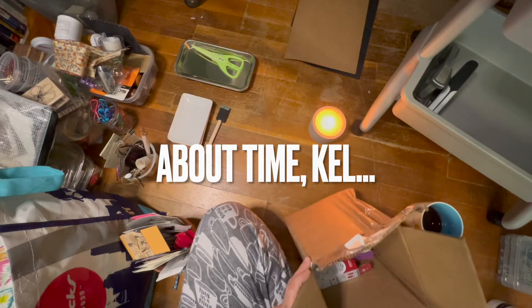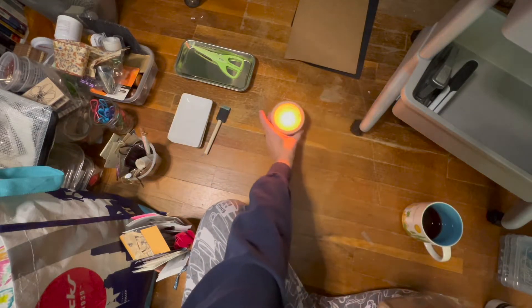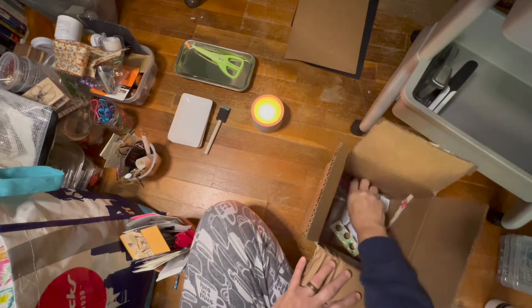Let's not start the house on fire — I lit my candle.